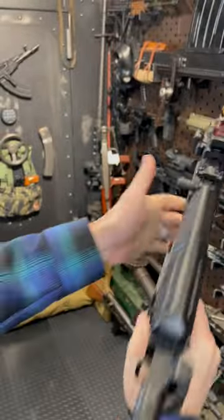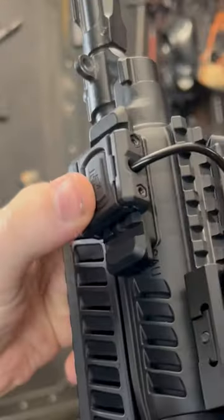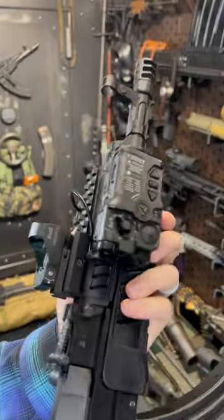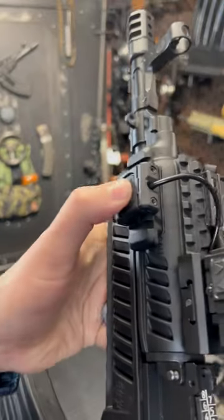A little Meprolite RDS and a Unity Tactical hot button connected to this Radex LAM, which is a laser aiming module — you can activate it here or here.